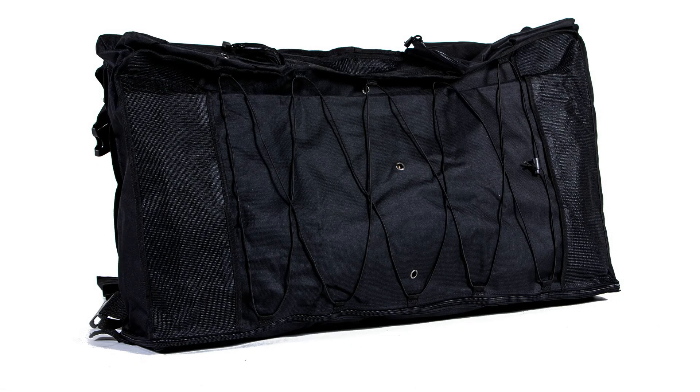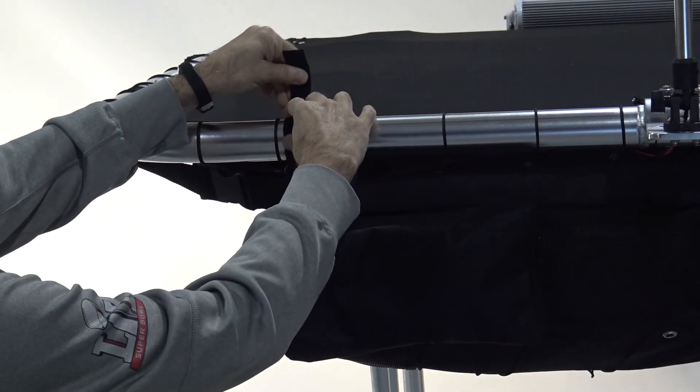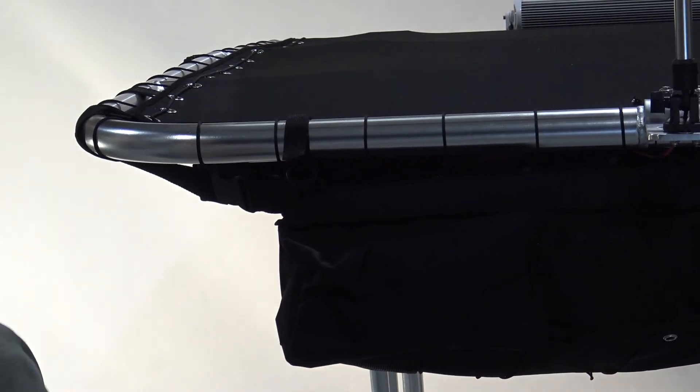Do you need additional storage space for your boat? Then you need the Fishmaster Storage Bag. The Fishmaster T-Top Storage Bag mounts easily to the top section of your Fishmaster T-Top with Velcro straps.